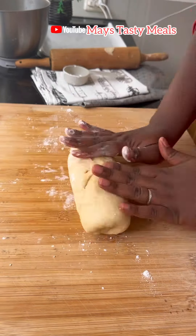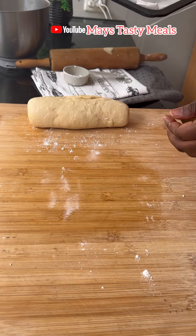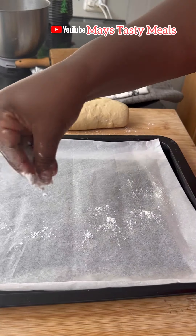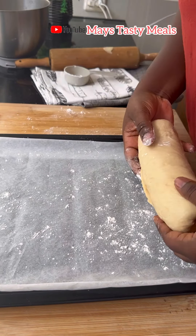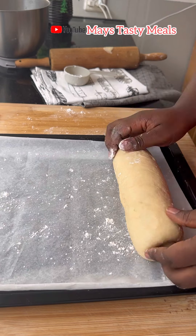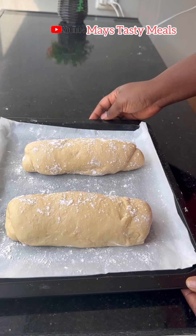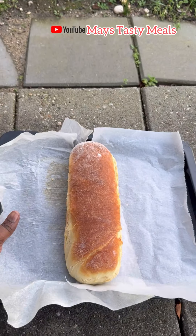This is my tray — I already have my parchment paper and I'll sprinkle some flour on it so the bread doesn't stick. I got two loaves of bread and into the oven they go. I will bake at 150 degrees for 40 minutes.